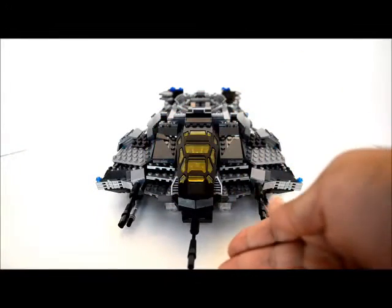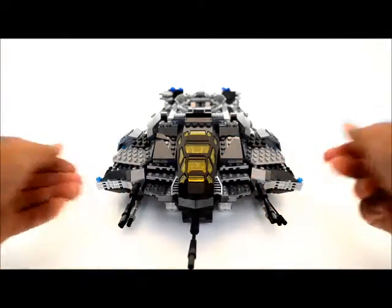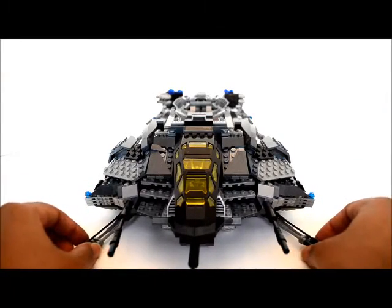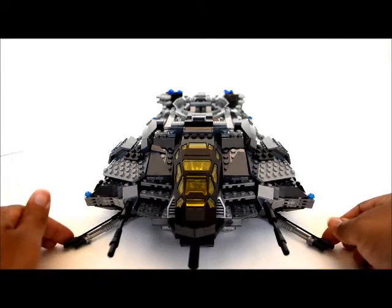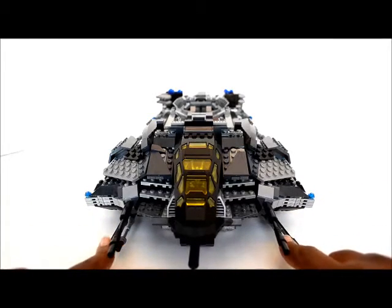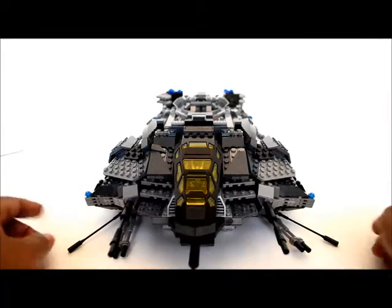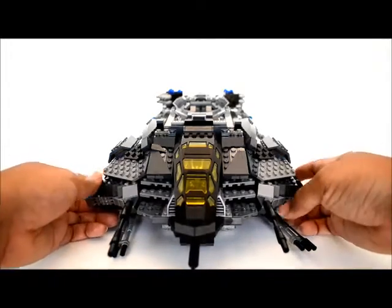We'll start in the front. One of the first things I did was add some extra weapons here — I just like to have a lot of guns on my ships. On the bottom, the ones that pivot, I changed those so they're a little more dangerous — a lot more firepower than just the chain guns they had.